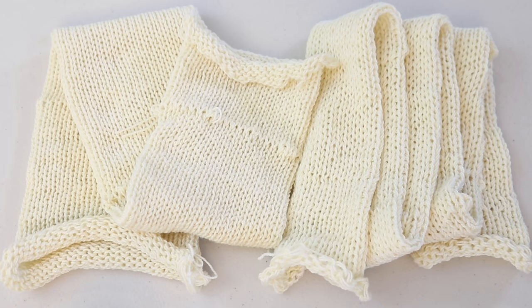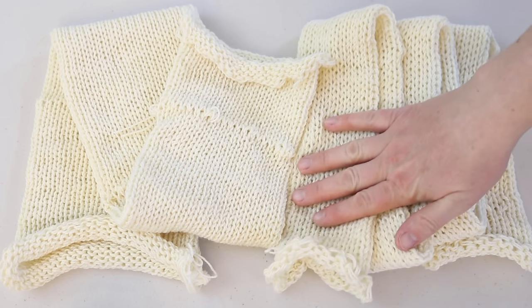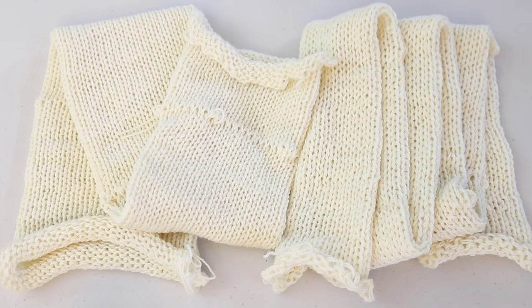I created these blanks using Knit Picks Hawthorne fingering weight yarn, which is 80% superwash fine Highland wool, 20% polyamide. I used a single knitting machine with two strands to make this thinner blank, and my Loops and Threads knitting machine to make this wider blank.